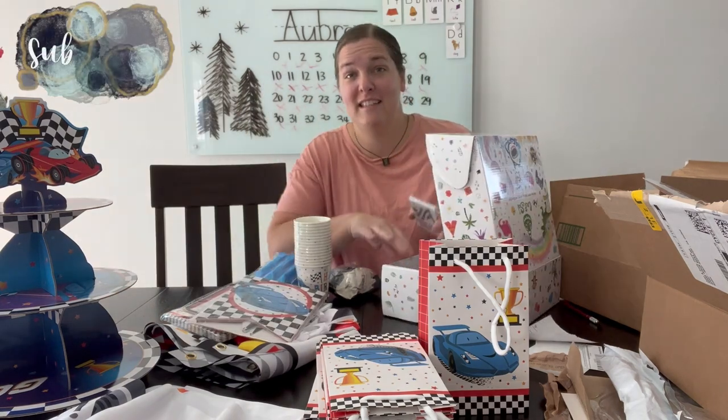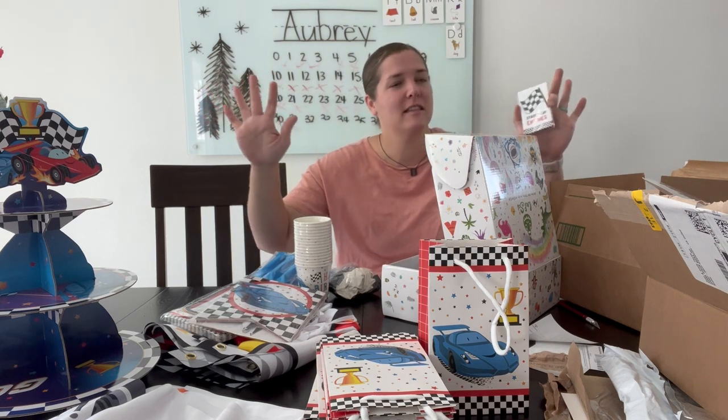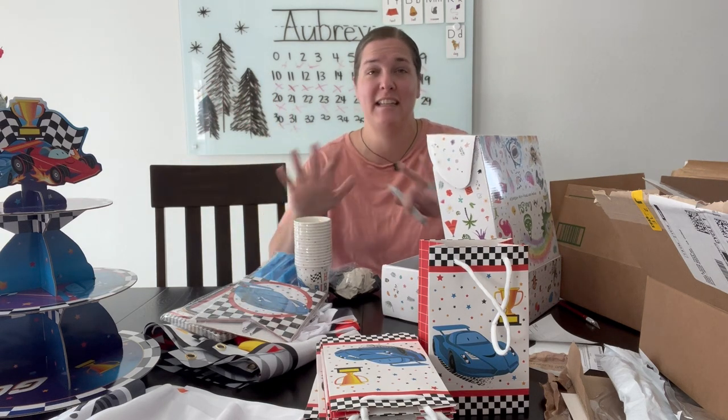This is like your starter kit — it has all of the stuff to make the party ambiance really feel like your theme. And then the games you can play and the goodie bags and all of that stuff just takes it to the next level.